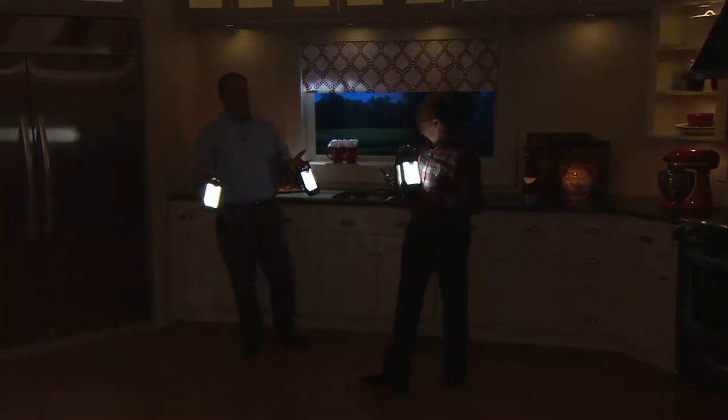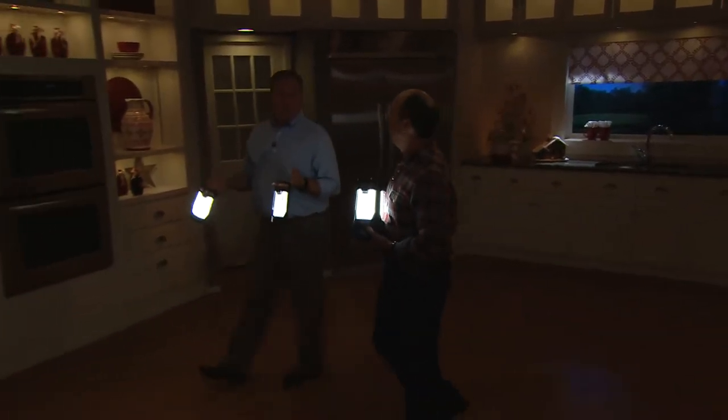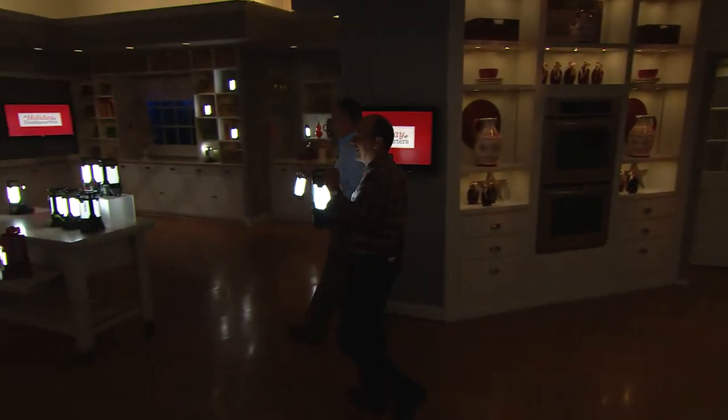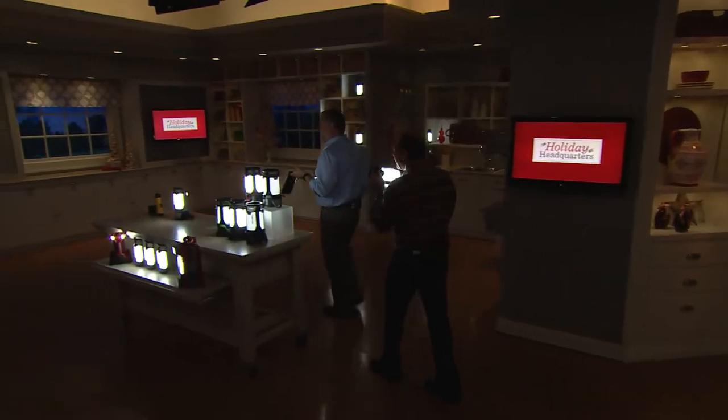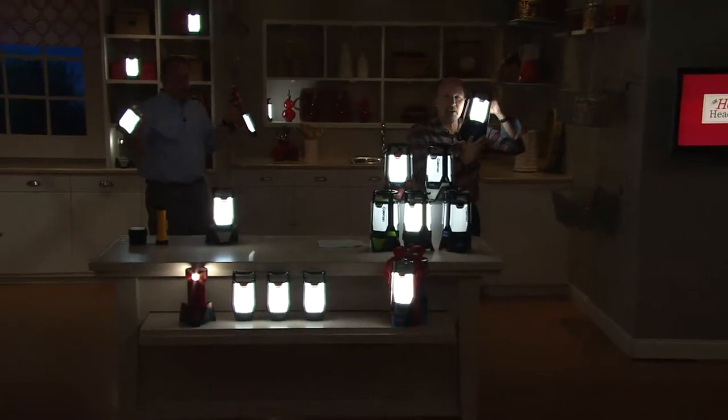Pretty soon we're going to change the clocks back on the east coast and it's going to be dark when you get home from work — five o'clock — and your pooch still wants to go out for that walk. Boy, I love this. Look at what a nice soft light it casts on our faces here.